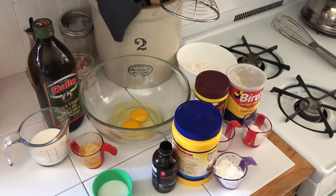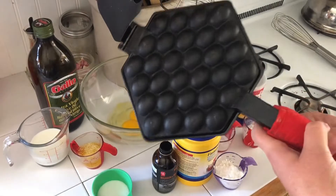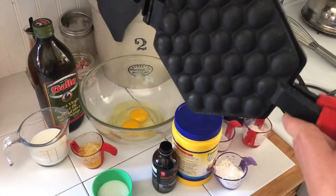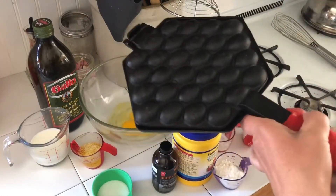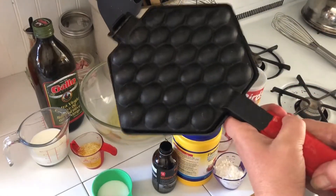Hi everyone, Cindy Squirrel here. Guess what I'm making? We are going to make bubble waffles.